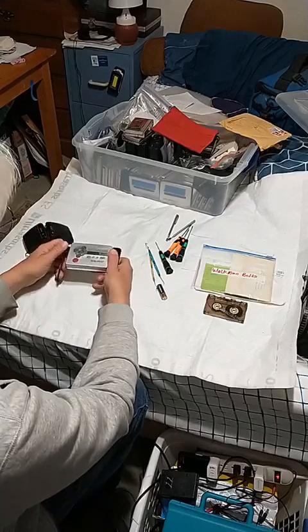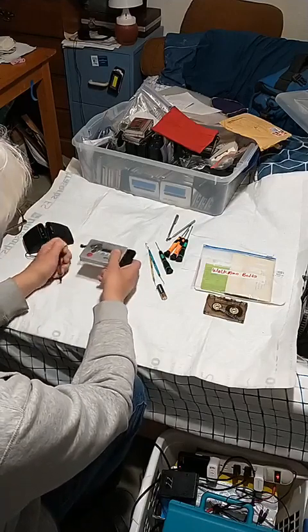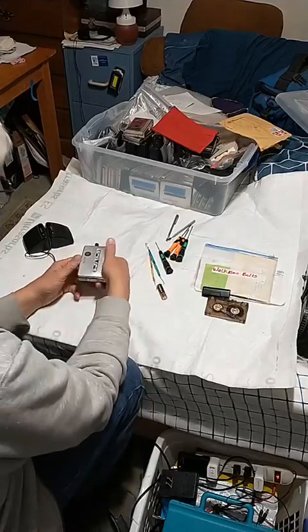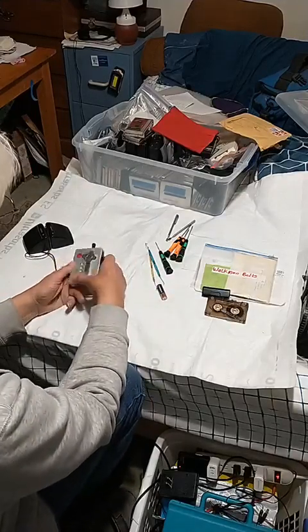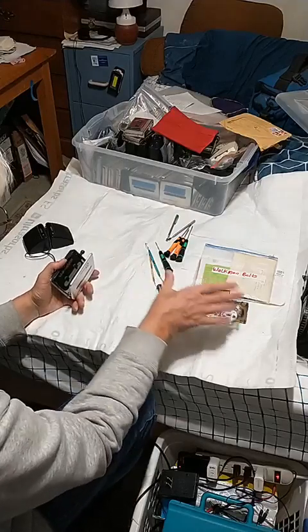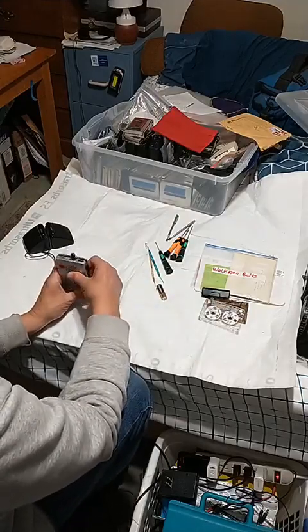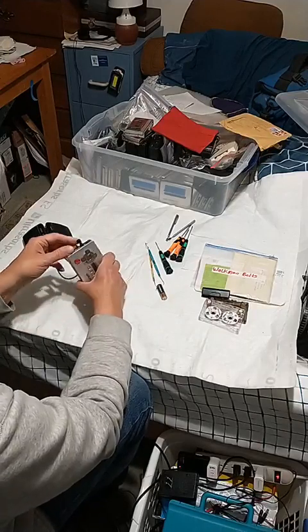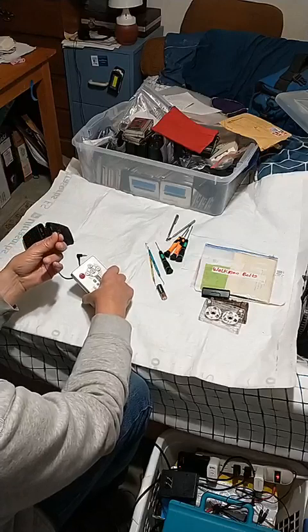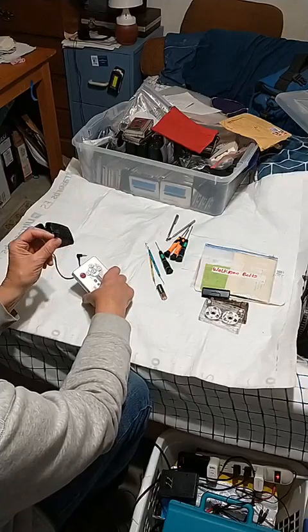Without further ado, I'm going to take this out. I already showed that that works. And then remove this — here's that out of here. In case you don't know, this is a recording Walkman, and this little thing right here is a stereo microphone, believe it or not — the smallest stereo microphone they manufacture.